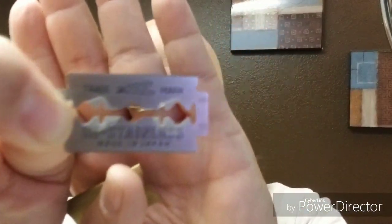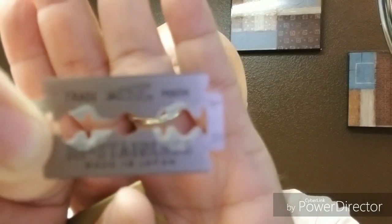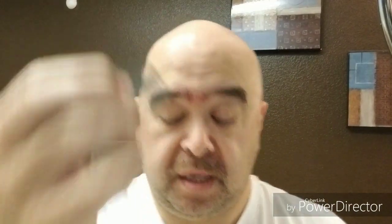Alright, let's get to shaving! Let's get the blade loaded up — let's see if I remember how to do this, it's been a while. I have not watched any videos as of late, I catch little bits and pieces here and there. Watch out — almost cut myself. Alright, here it is: the Feather High Stainless.